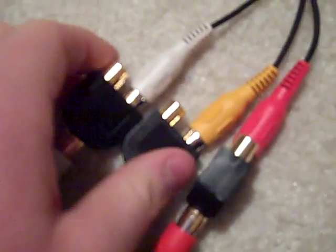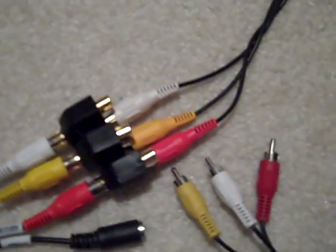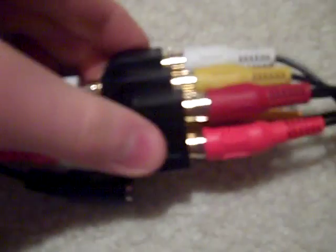It does not matter what end you have plugged in. This looks something like that, with one end left. Now you take one end of your double-ended cable, plug in white to white, yellow to yellow, and red to red. Now it should look something like that.